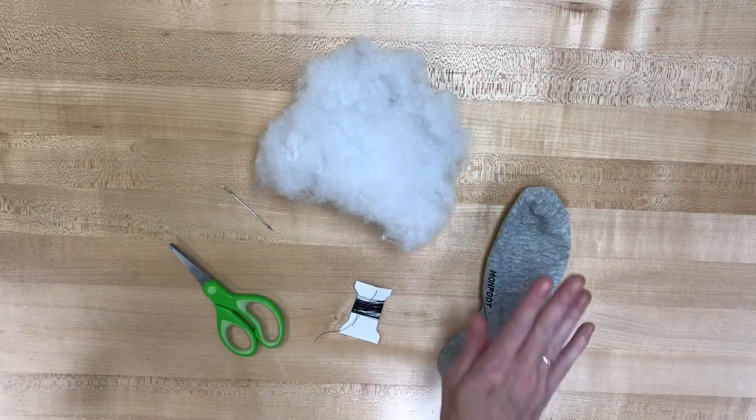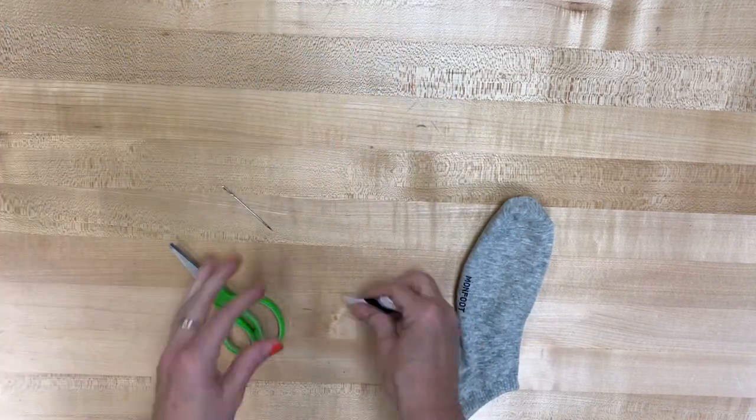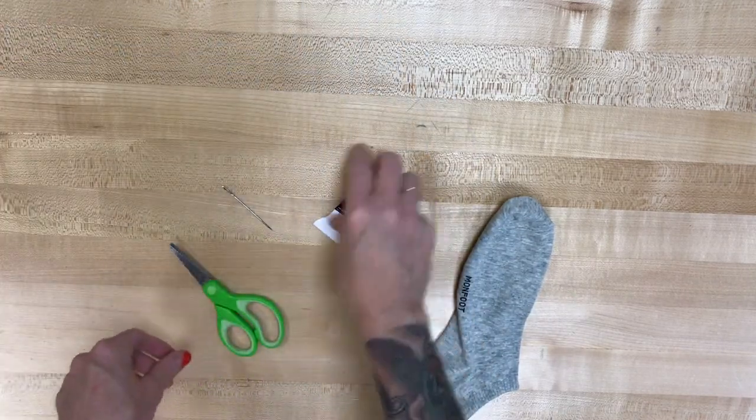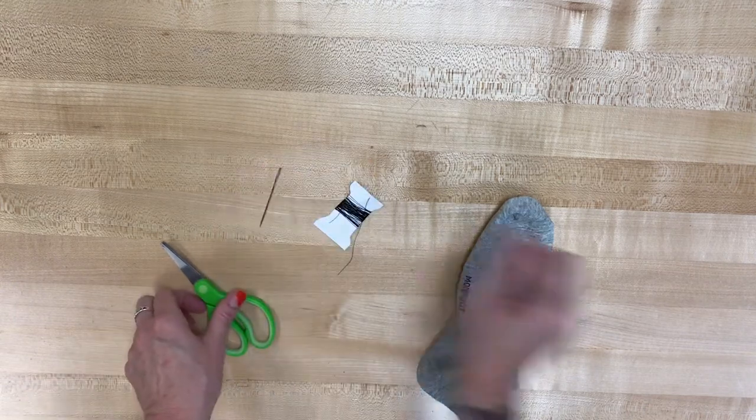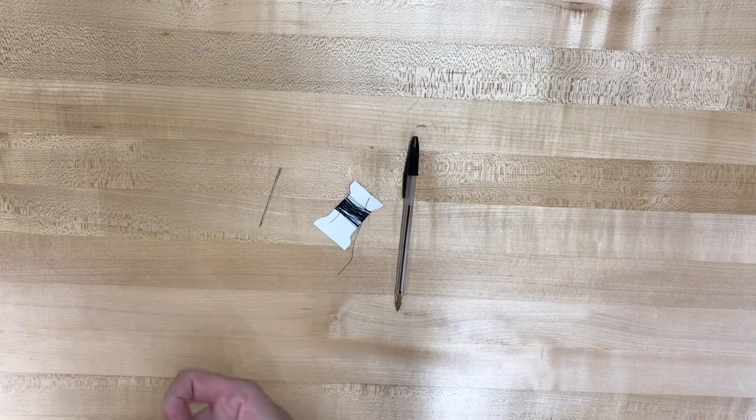So what do we have in our bag? We should have a sock, we've got some fluff, we've got some thread, we have a needle. You guys are gonna have some gray felt, you're gonna have some black felt, and I didn't include a pen but you are gonna need one.